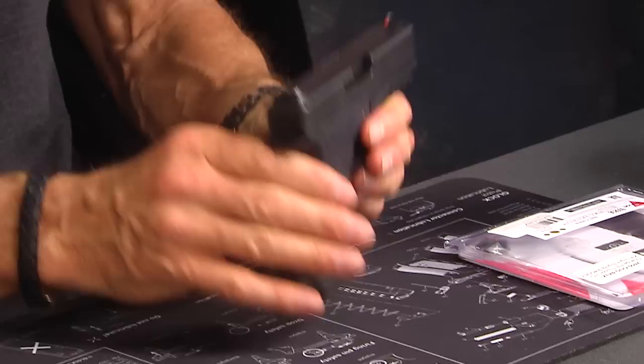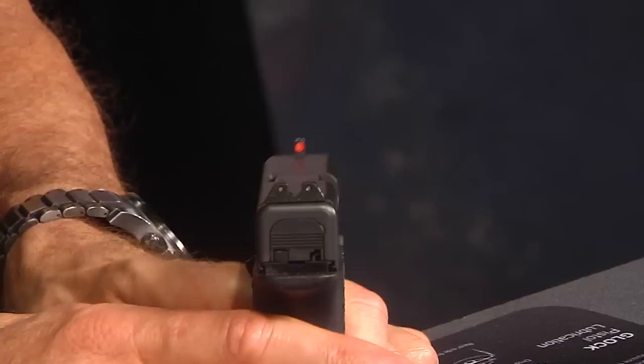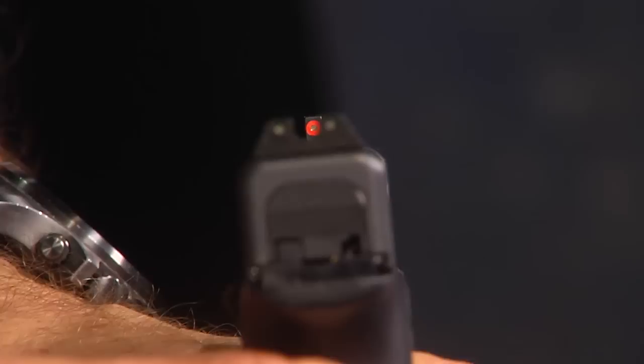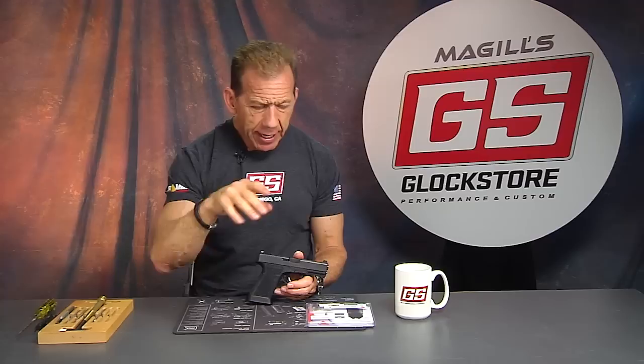I've got them now installed on this Polymer 80 compact frame because I like them, and I want to show them to you because I think they're going to be super hot for those of you who want to shoot at a little longer distances. On my G34 I do mostly close-up, fast shooting — it's almost point shooting, just seeing the front sight but looking right over it. This one now gives you the ability to really focus on the front sight itself.